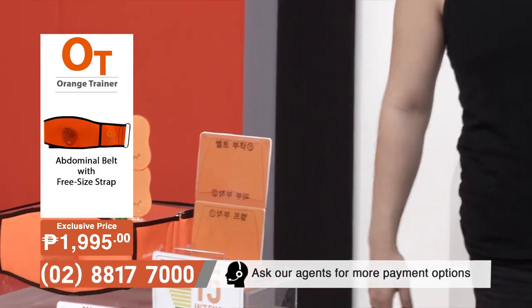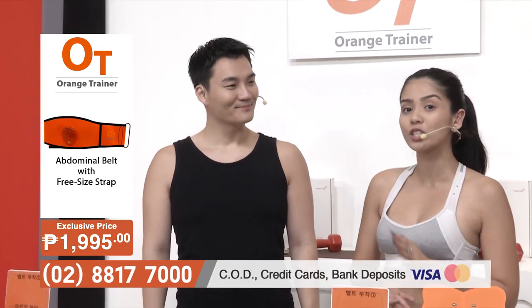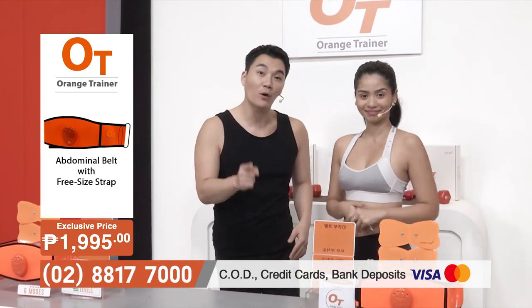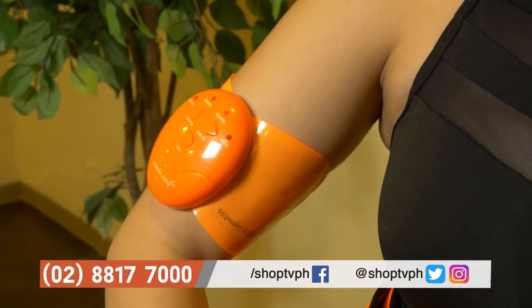But that's when the Orange Trainer comes in. It's portable, it's powerful, it's lightweight. It eliminates and burns your fat while also toning your muscles. Shop TV's Orange Trainer targets your core, but you can also use it on different parts of your body — your legs, your arms. It's really that flexible.